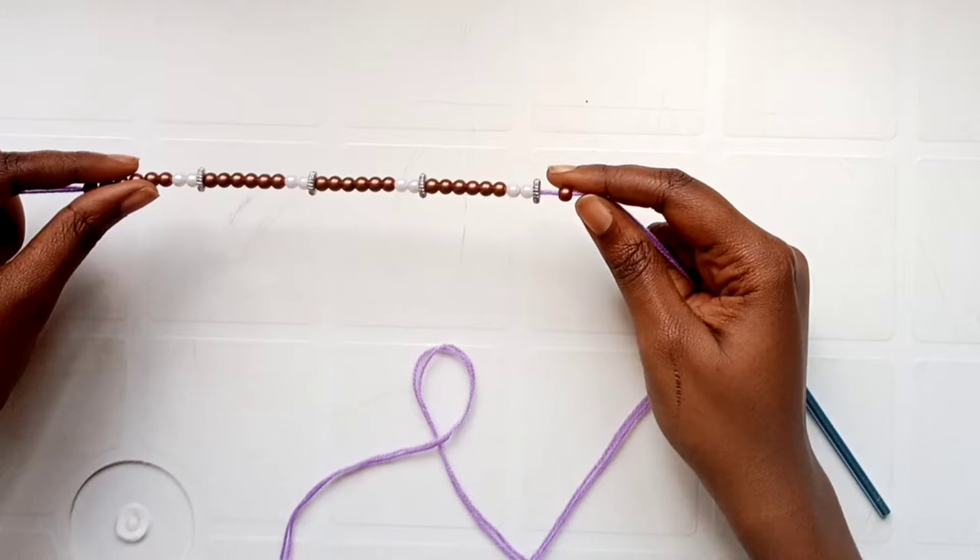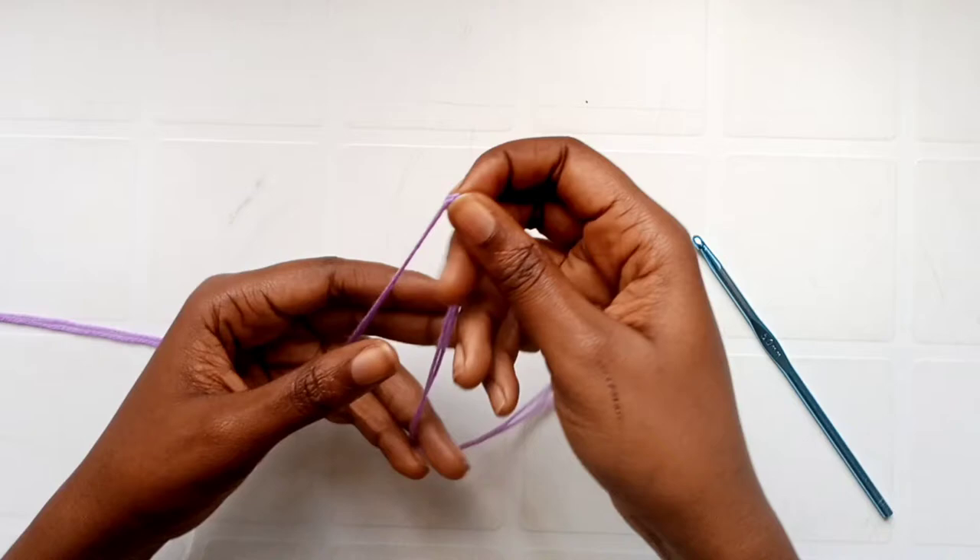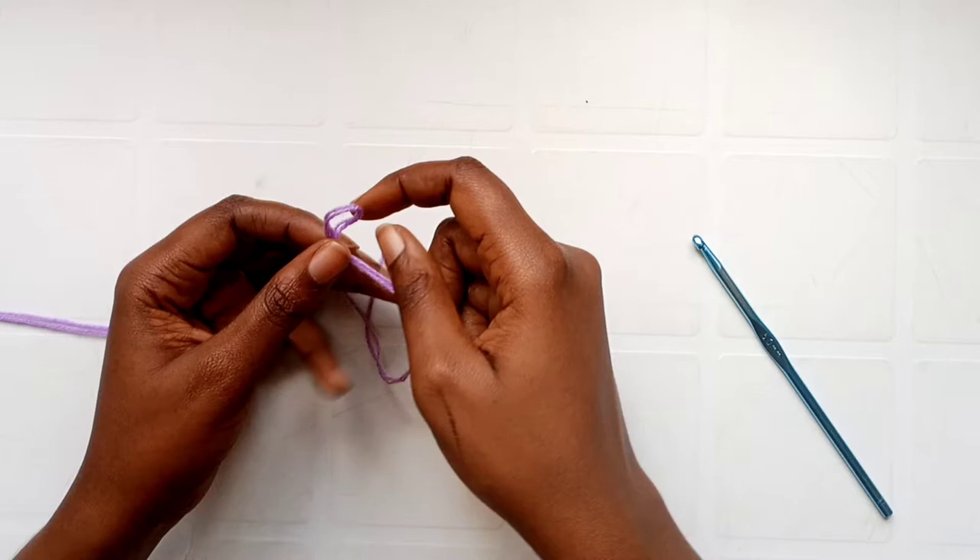Once you have all your beads loaded, start your work by making a slip knot, then insert your hook into that slip knot and adjust it.